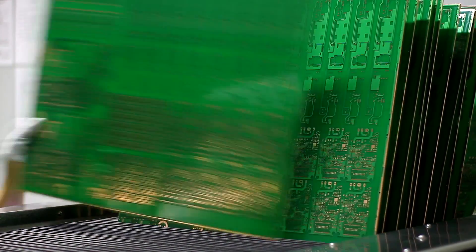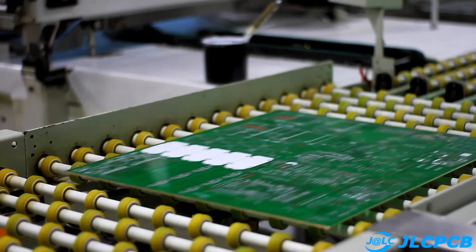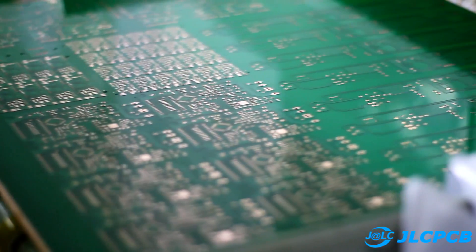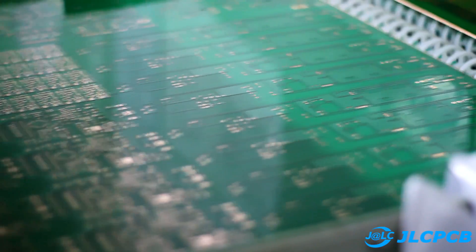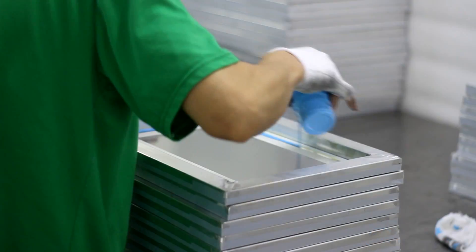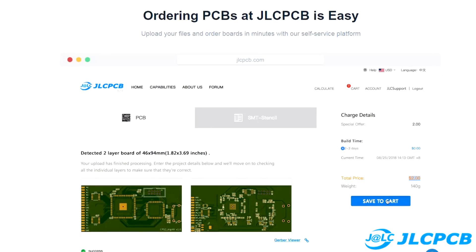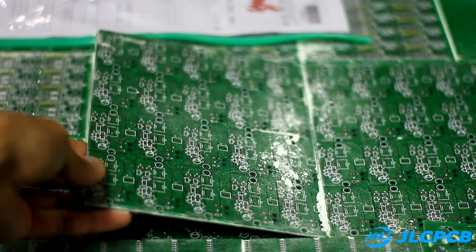But before we start, a few words about the sponsor of this video — the company GLC, which is one of the leaders in the field of production of printed circuit boards. You can order PCB of any complexity at the lowest prices. The price starts from $2 for 10 pieces. All links are in the description.